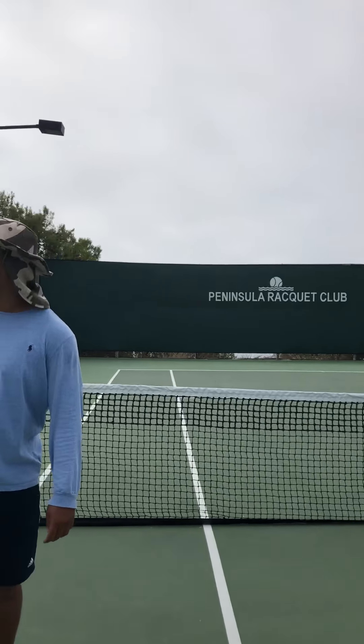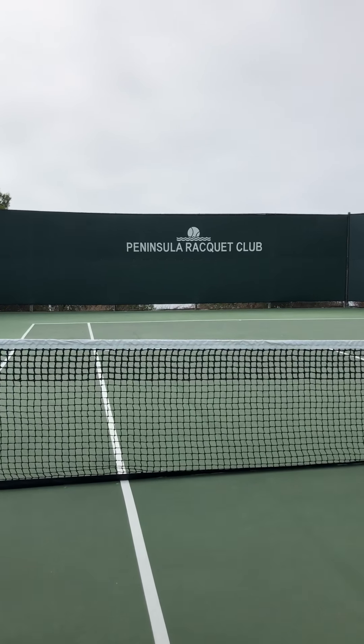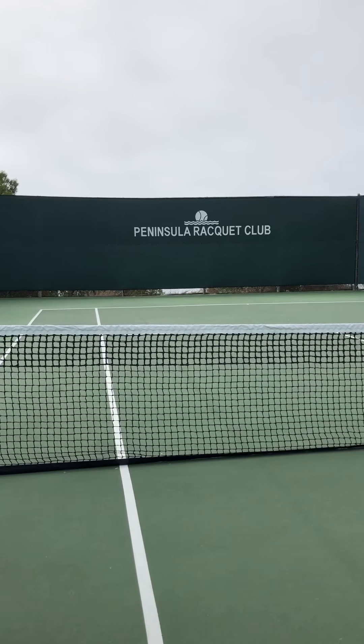Good morning, friends. I'm Jenny Lee, Berth Associate of Vista Study B International Realty. Just done with my tennis lesson, wanted to introduce my coach, Andrew. He's going to show us proper stretching techniques before tennis to prevent any injury.